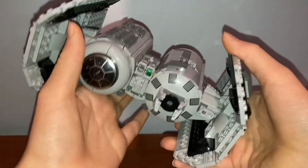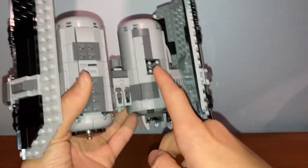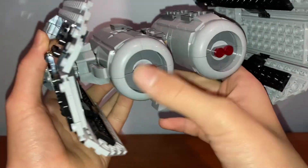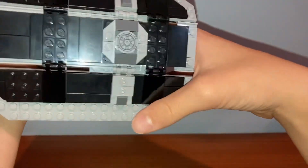On the front there are stud shooters which shoot these green 1x1 studs. There's also a nice printed piece that adds more detail. On the top you can see some of the bombing mechanism, which I'll go over later. On the back there are some red translucent pieces to act like lights, and some curves to finish off the end.